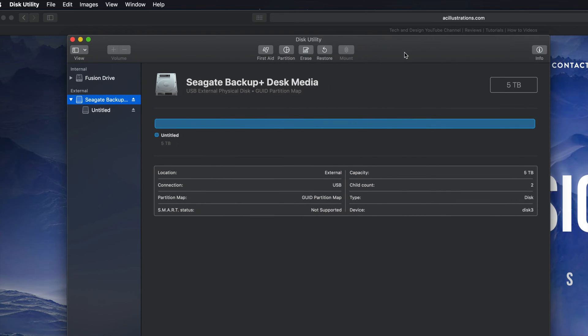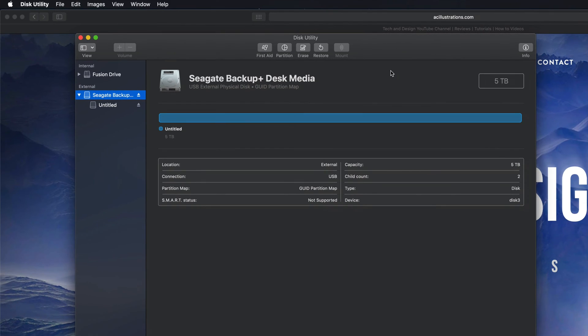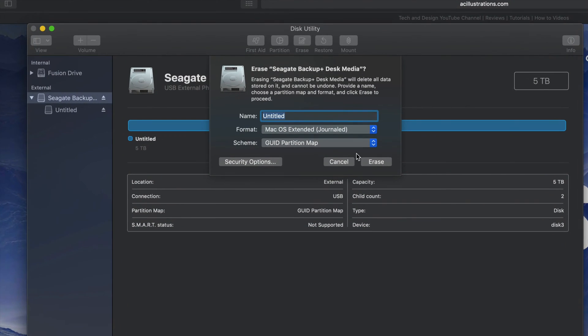If all you guys are looking for is Mac and PC compatibility, that's it for this step — you can just drag and drop stuff into your external hard drive. However, most of you want this to be a backup of your Mac. If you're going to use Time Machine to back up your entire computer, it's best to format it in a slightly different way. Under Erase, if you pick 'Journaled,' that's only for Mac — if you plug this into a PC it's not going to be able to read it.